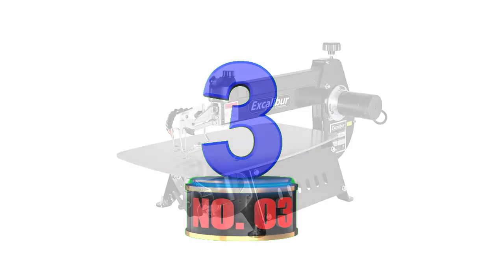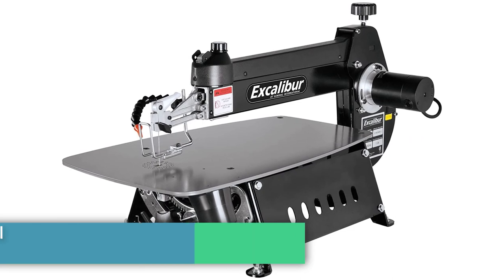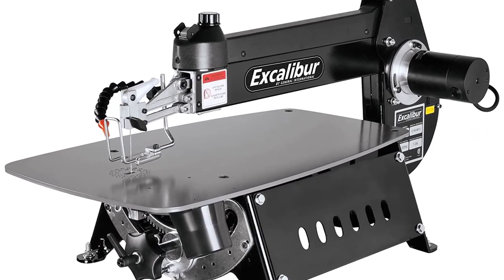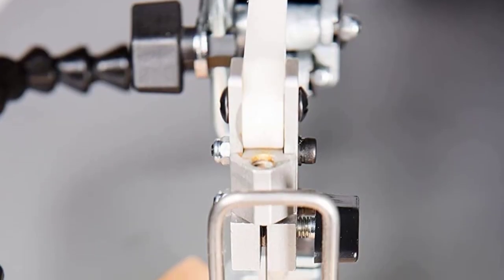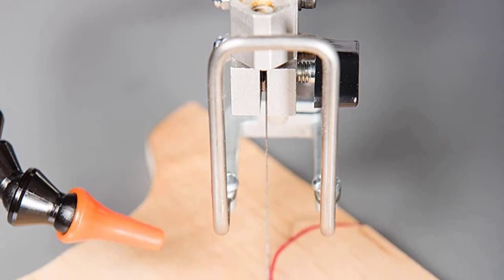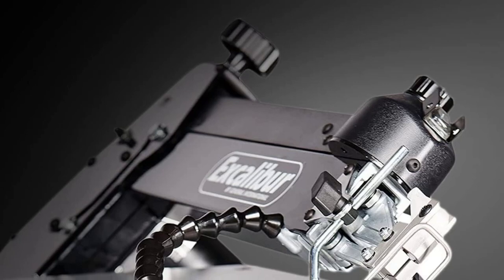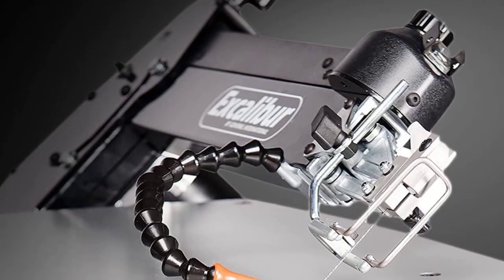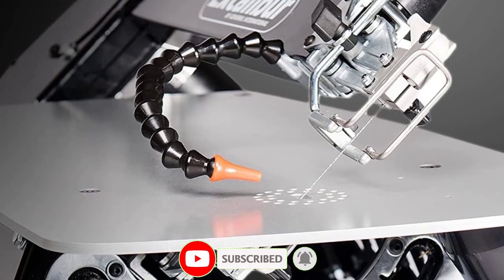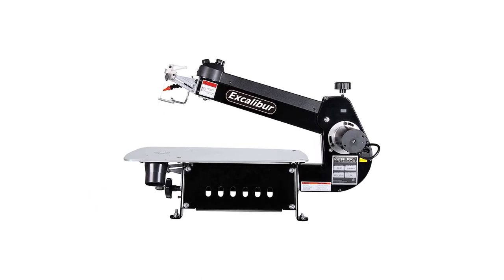Number 3: Excalibur 16-inch Tilting Head Scroll Saw. Most scroll saws have a blade that remains vertical and a table that tilts to allow angled cuts. Not so the Excalibur — this scroll saw has a tilting head, meaning you can angle the blade up to 30 degrees to the left and 45 degrees to the right. The saw has a 16-inch throat and can cut to a maximum thickness of 2 inches. Changing the pinless blades is a snap, as is adjusting the blade's mounting position.